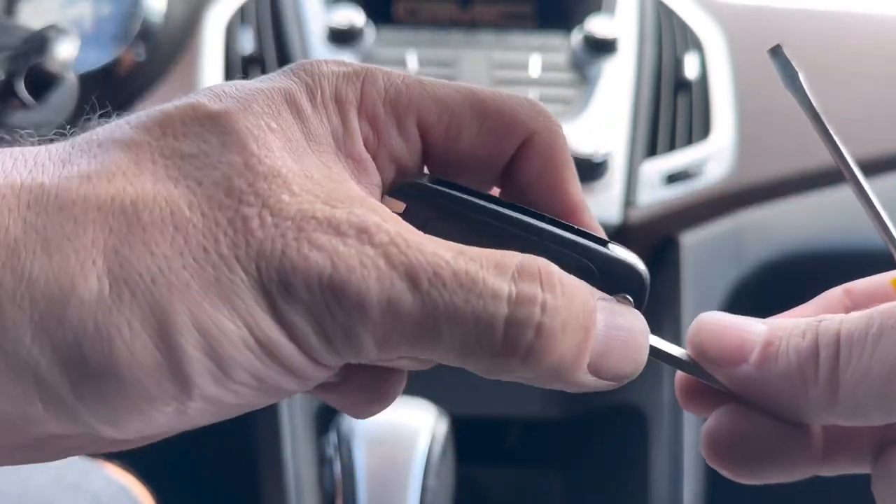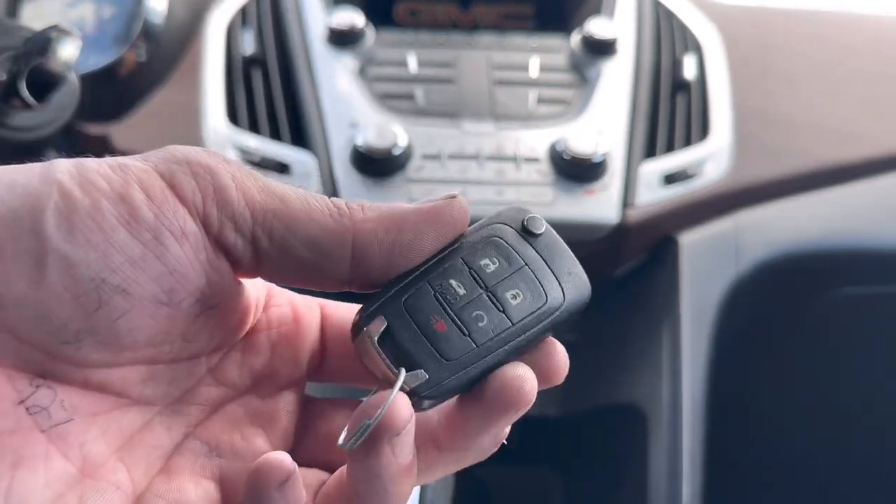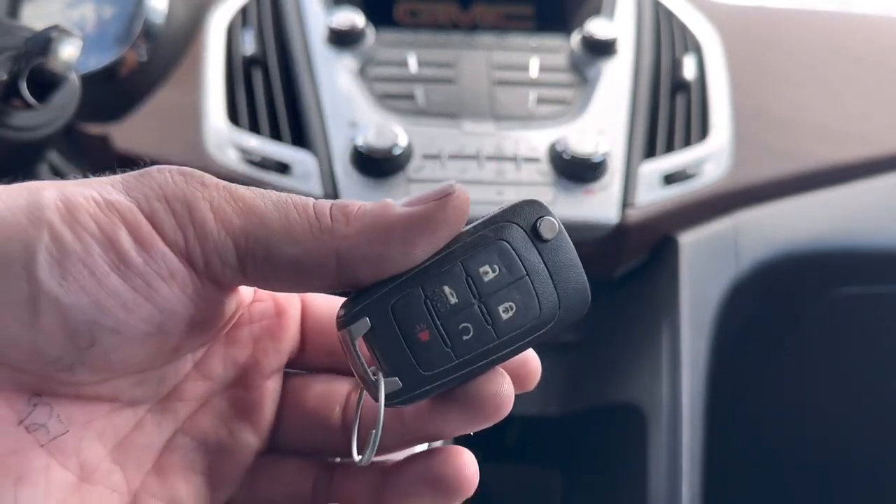And you're good to go! That's how you replace the battery in a 2015 GMC Terrain. If you liked the video or if it was helpful, please do me a favor and like and subscribe. I'll catch you guys in the next one.